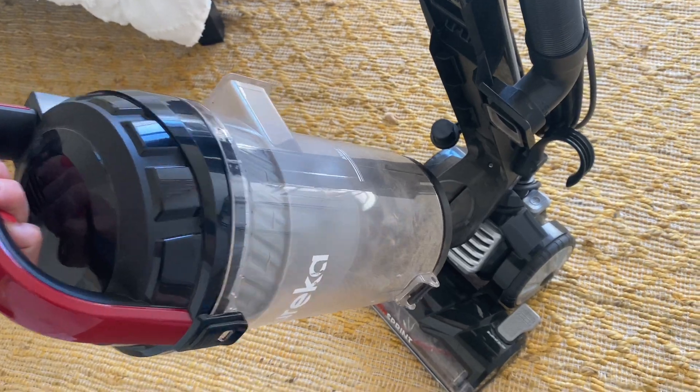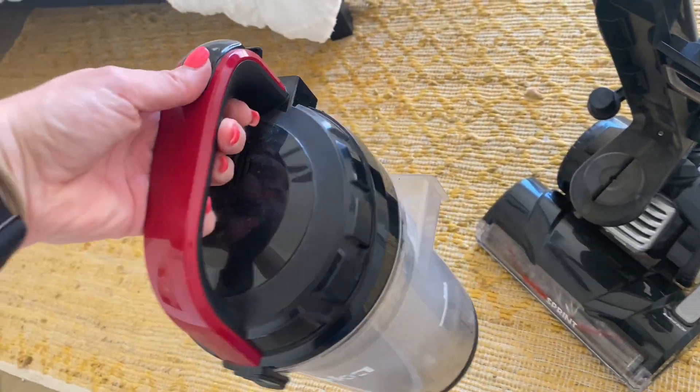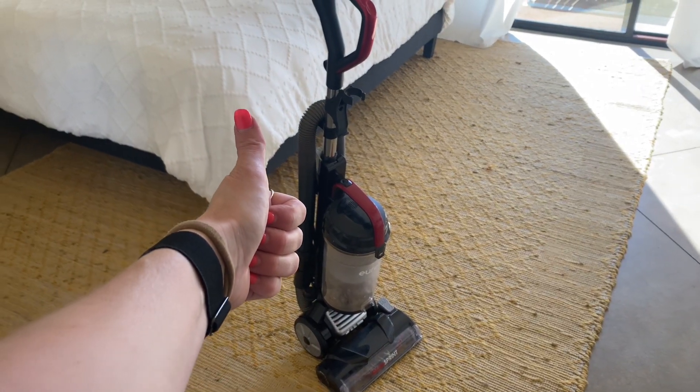If you have pets in the house and you're looking for a reliable vacuum cleaner that sucks up pretty much all the pet hair, I really recommend this. Hopefully this video was helpful today. If it was, give it a thumbs up and I hope you have an amazing rest of your day. Take care.